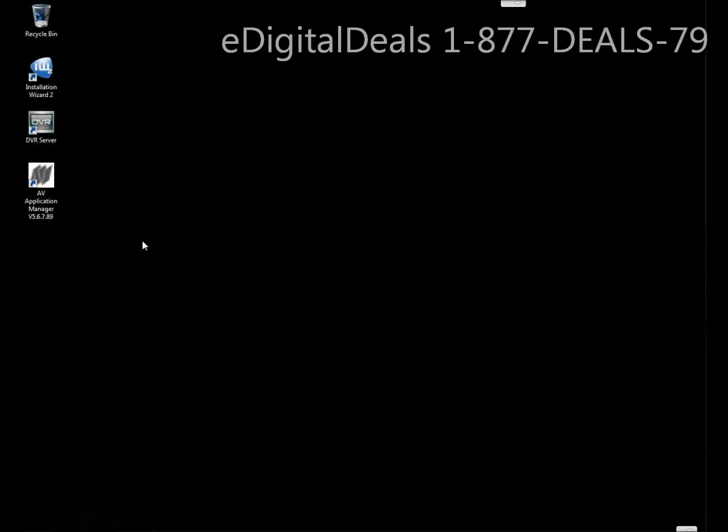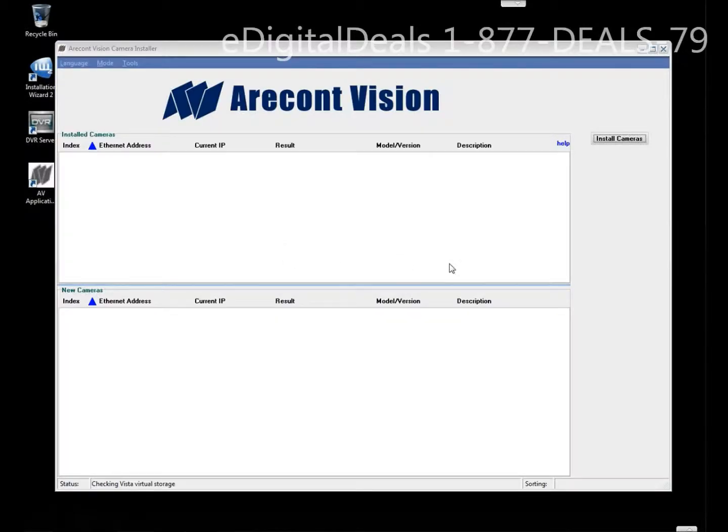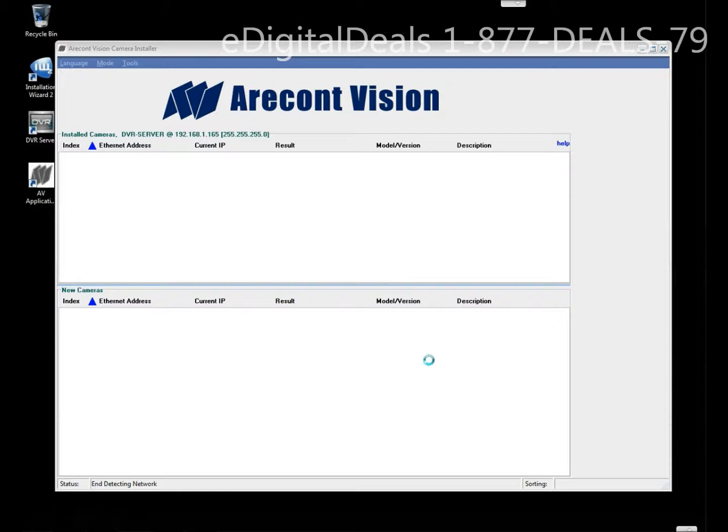If you don't have the CD you can always go to the Archon Vision website and download the software. Once you download the software you're going to click on Setup Cameras and then Run, then click on Install Cameras and the software will automatically look for any cameras that you have installed within your network.